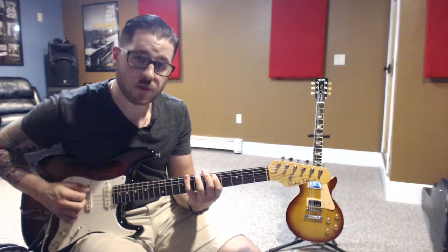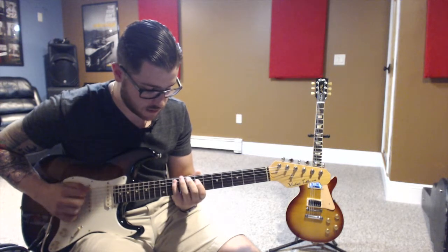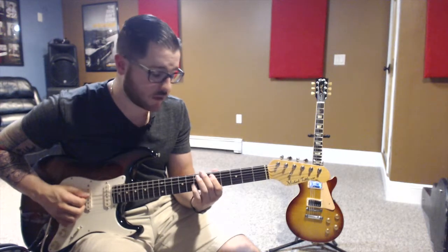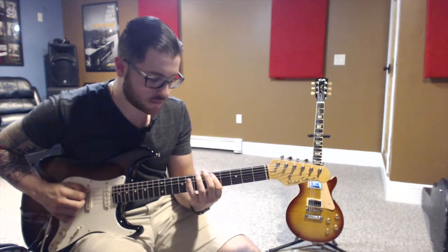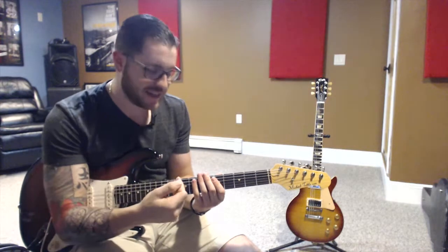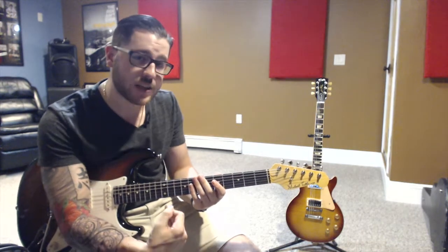One, two, three, four — slide. Now five notes: one, two, three, four, five — slide. Make sure you concentrate really hard so you don't make a mistake and accidentally play a minor scale. You just want to keep a pentatonic scale. That's how you do it into the second shape.